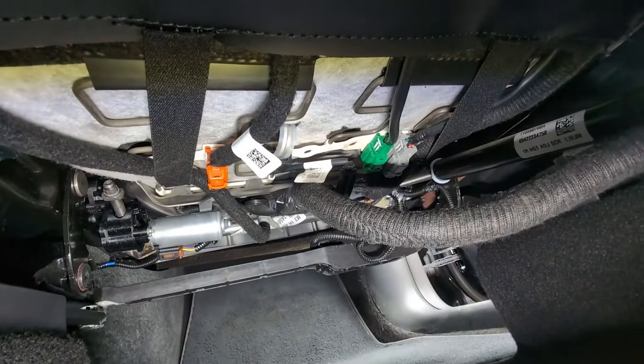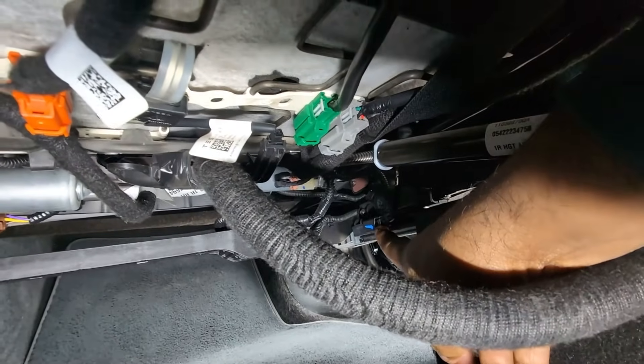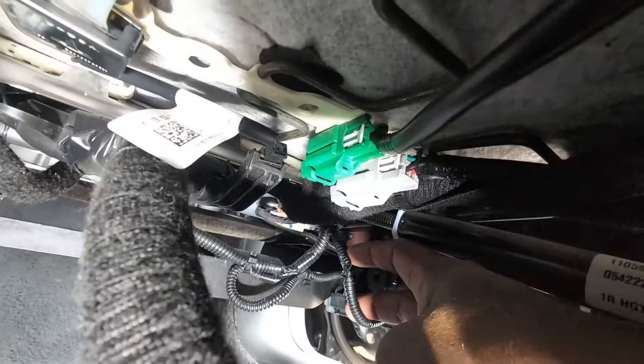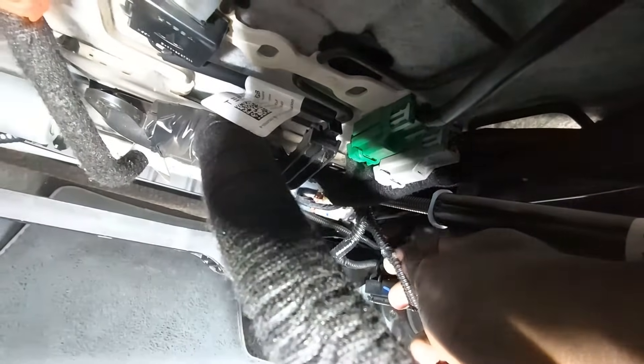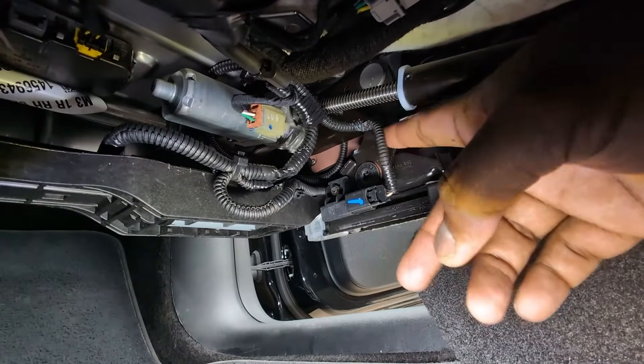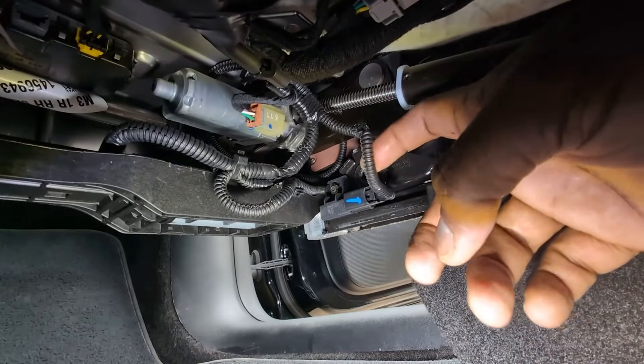While inspecting, I noticed something really odd and figured out what's wrong. See this wire here — it has a sleeve on it, but take a look: it's been pinched right here, a pretty nasty pinch. If you cut that sleeve away, you can clearly see the wire is basically disconnected. The seat mechanism wasn't secured properly, so every time the seat moves it catches on these screw grooves and pinches the wire — at this point the wire is fully disconnected.